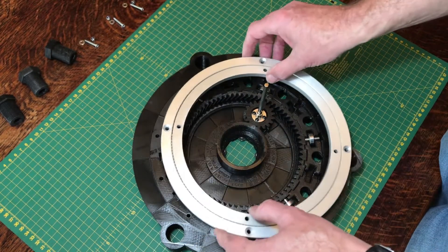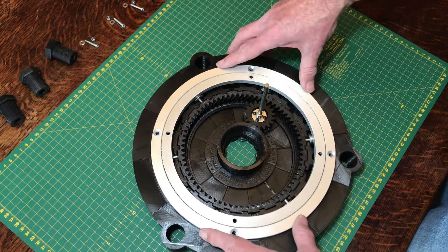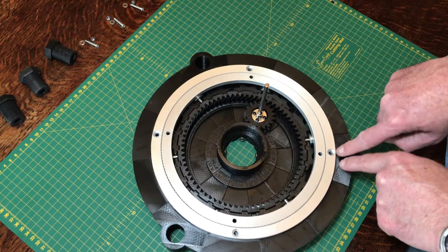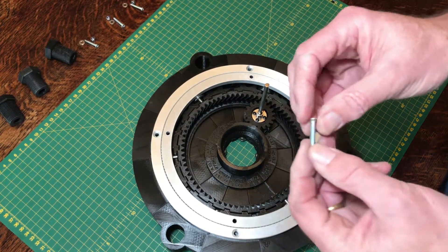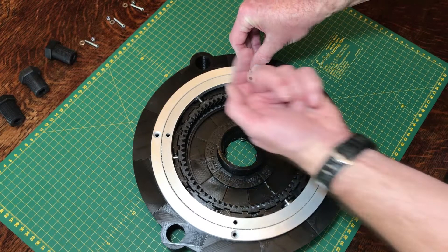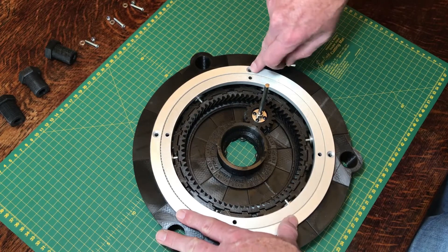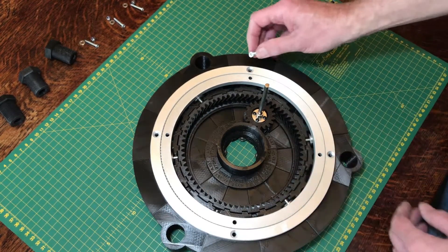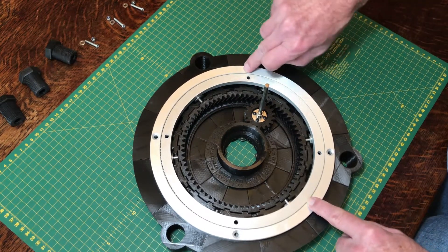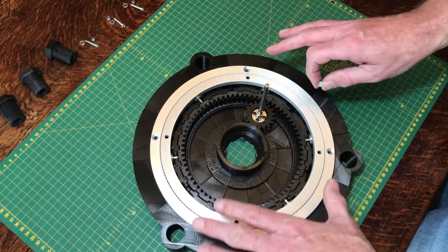To attach the Lazy Susan bearing on top of the foundation, there are four holes which line up with holes in the base. Using a 4mm bolt with a recessed head, attach them through the hole and bolt from the inside underneath to hold the bearing in place. Although this is an M5 hole, I use an M4 bolt because we want the recessed head to sit below the surface of the bearing — if it sits above, it will create friction and something for the platform above to catch on. We want this to be as smooth as possible.